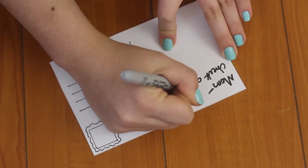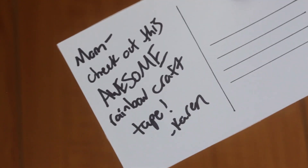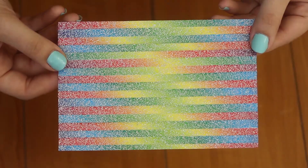Then just go ahead and write your message on the back, and give someone a treat by sending them some handwritten mail. I hope you guys liked this DIY project — I had so much fun making all kinds of different patterns and designs.